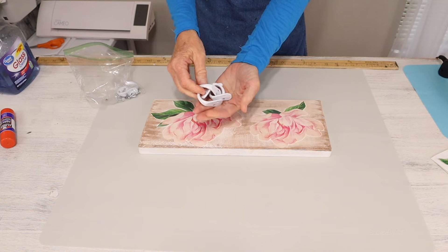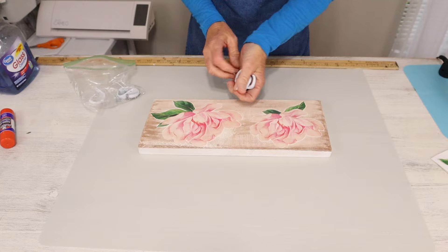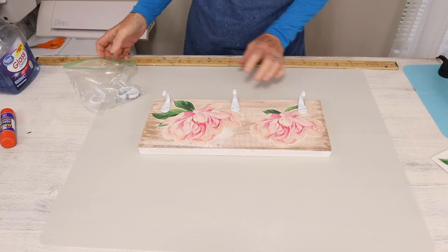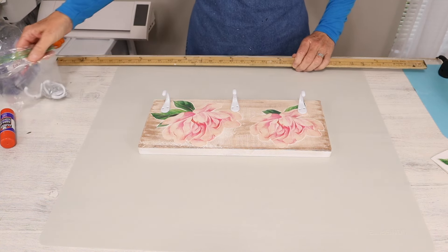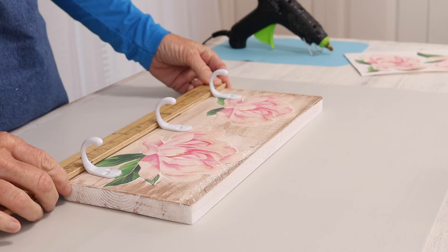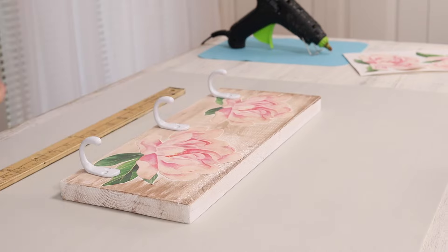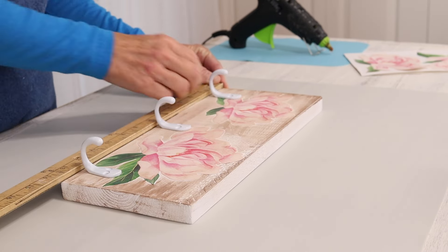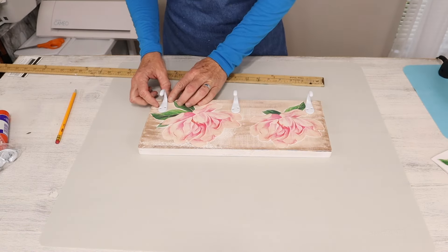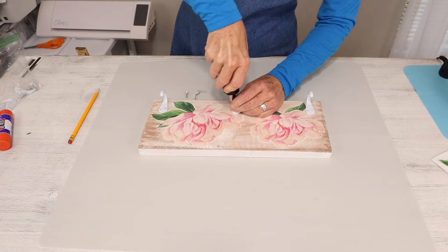Once that dries, we're now moving on to our next step and that's going to be adding these coat hooks. These are so beautiful — I love the white enamel paint on them, very, very pretty. I purchased these at Walmart in a pack of six. When adding the coat hooks you can just eyeball it or you can measure as I'm doing here. Once you have your coat hooks spaced out, you'll then come in and mark them with a pencil and attach your screws.